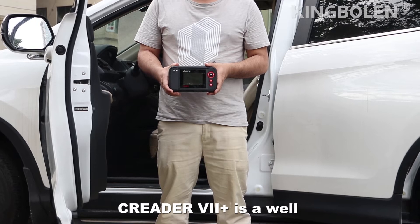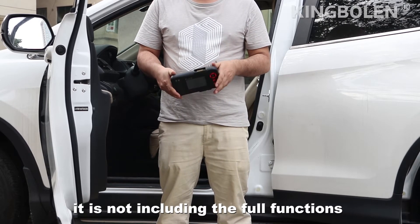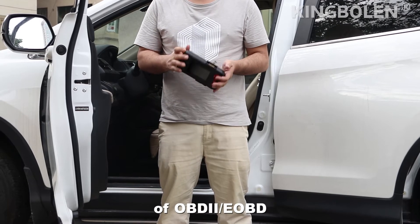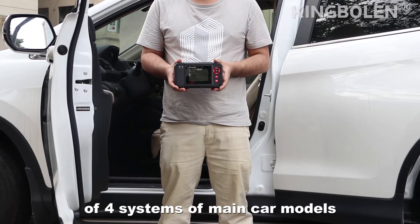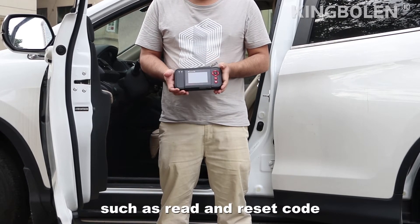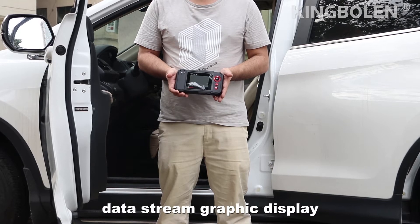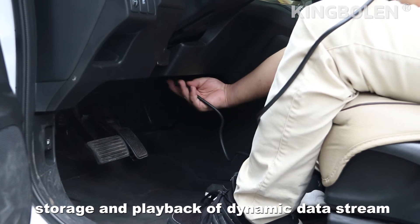Creator 7 Plus is a well-built diagnostic tool by Launch. It not only includes the four functions of OBD2 and EOBD2, but also supports modern functions of four systems of the main car models, such as read and reset code, data stream, graphics display, and freeze and playback of the dynamic data stream.